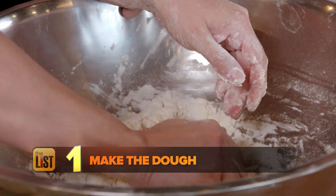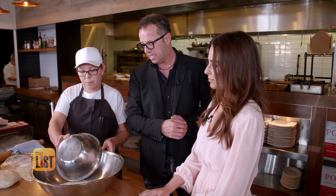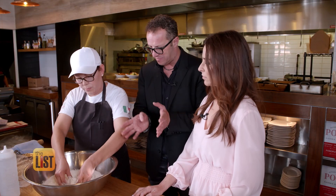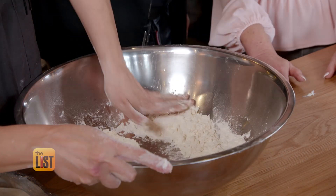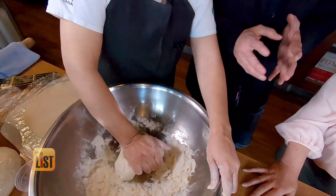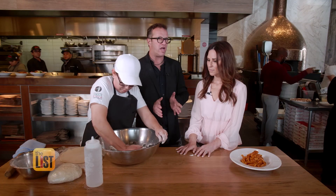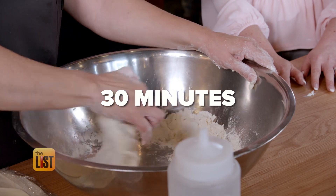First up, put the work in and make the dough. This is super simple — no egg in this pasta. Yeah, it's only three ingredients: flour, salt, and water. Add a little bit of water at the beginning, then you add more. Once you get a dough-like consistency, knead for about 10 minutes — and you always use your hands. Then you let the dough rest for another 30 minutes minimum.